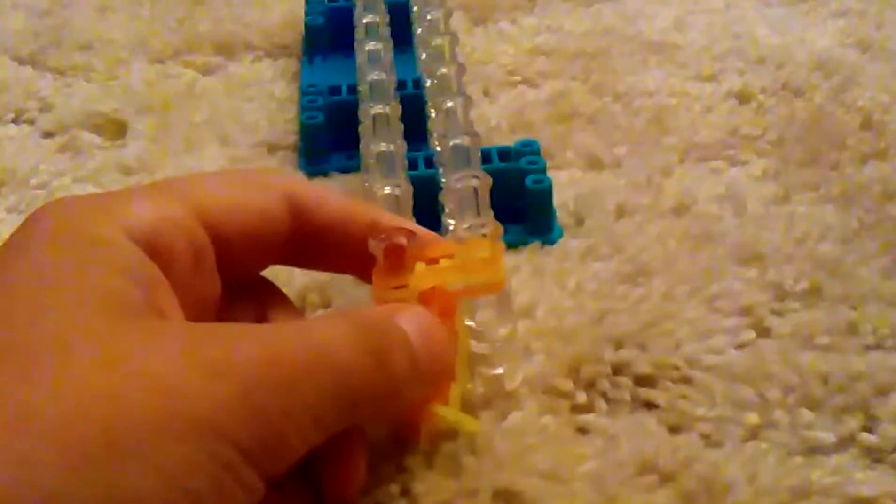We're always going to be alternating colors — I'm using neon yellow and orange and they look awesome. Now on this side we did the inverted fishtail stitch, so now we go to the other side: grab the middle yellow, pull it under, grab the orange and pull it over the top one. Then on this side just make a normal fishtail stitch.